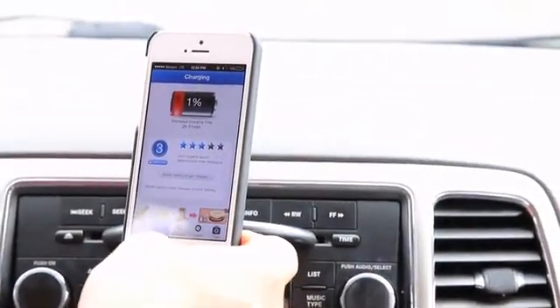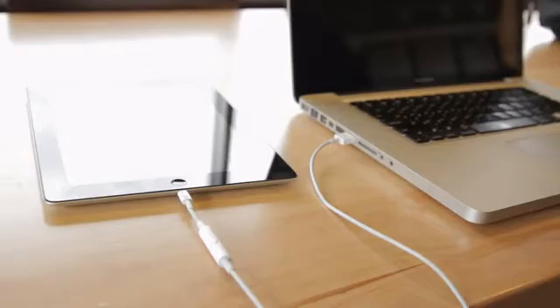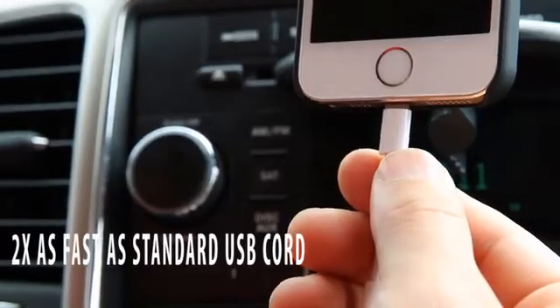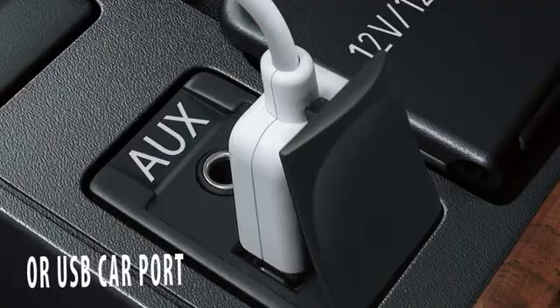I needed something to charge my phone faster than a usual USB charging cable, and that's where double-time charging cable comes in. Double-time charging cable is a USB cord that charges your phone twice as fast as the standard USB cord when plugged into your computer or USB car cord.